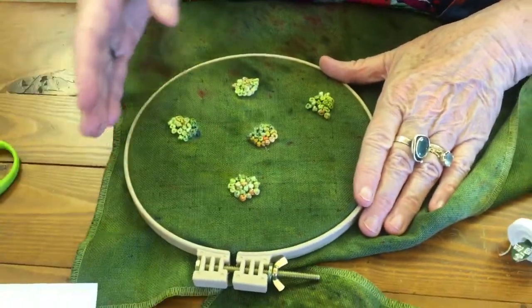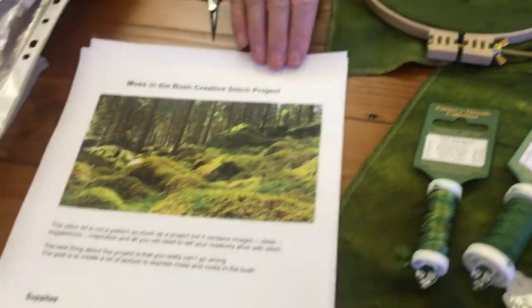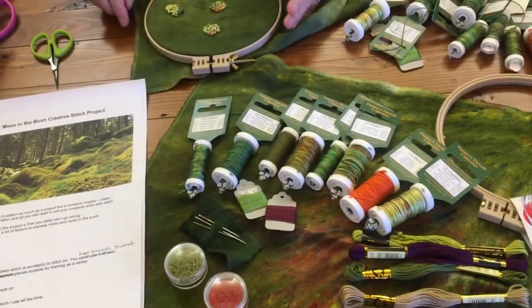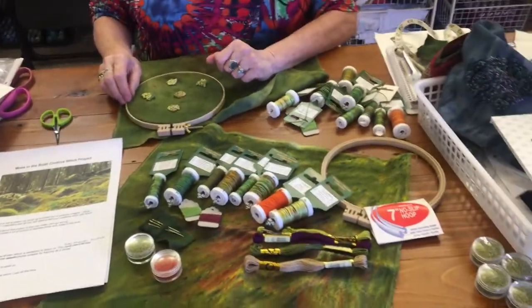All those stitches will be explained in the notes. They're very extensive — about a 20-page set of notes which will be sent to you as a PDF, and you can print them or keep them or whatever you want. So there you go, that's just to give you an idea. If you're interested, get in touch with us. Thanks very much, have a lovely day.